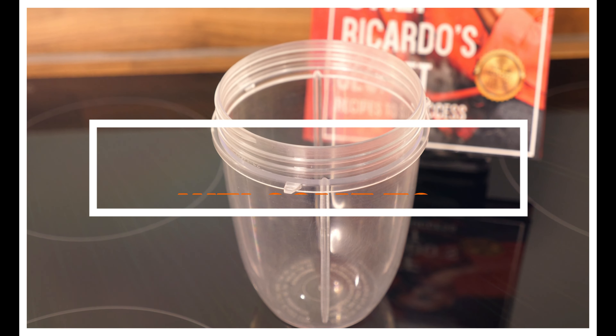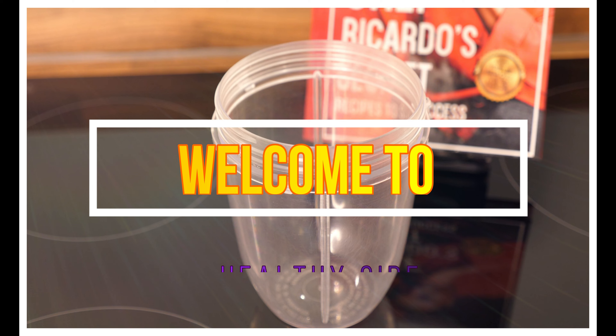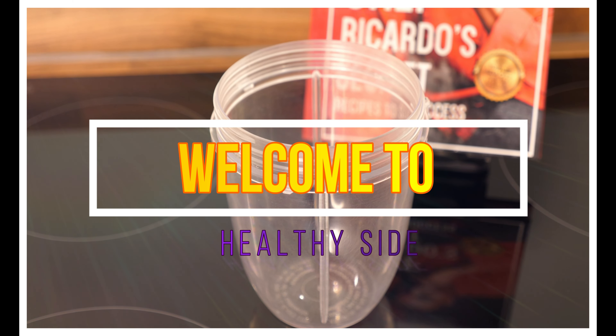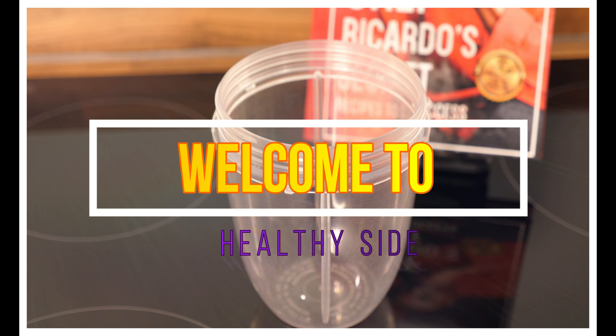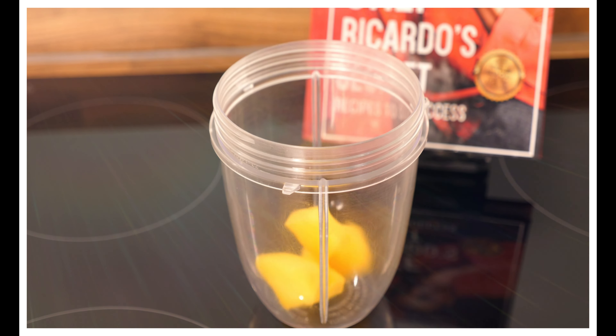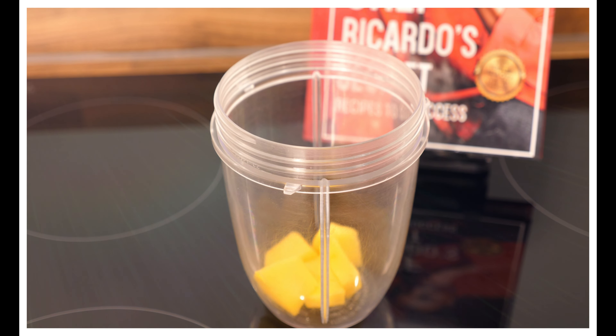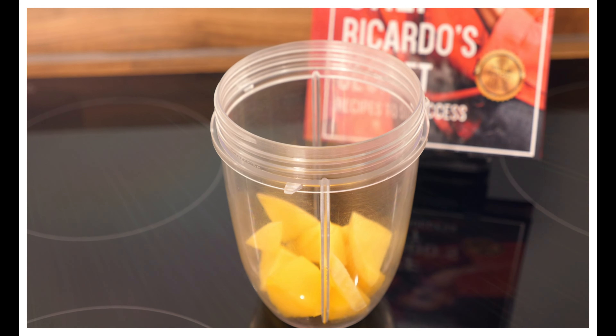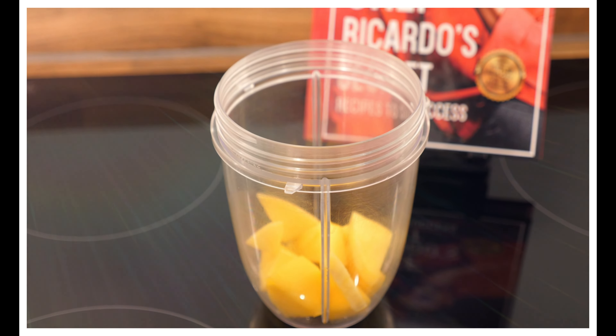We got the blender right there and it's going to be super easy and simple to make. The first thing we're going to do is get some mango and put the inside of it in — it's a tropical smoothie, lovely. That's the mango right here so far.